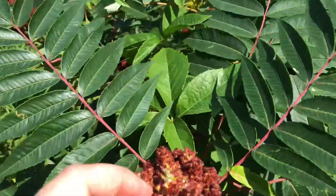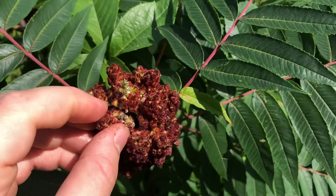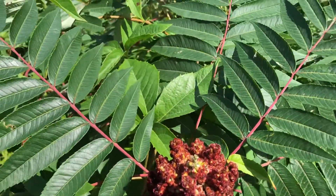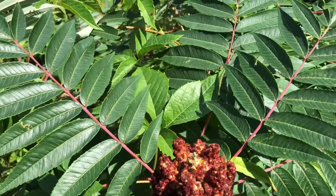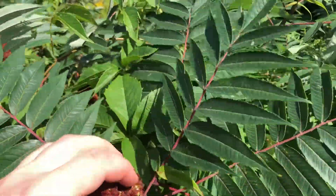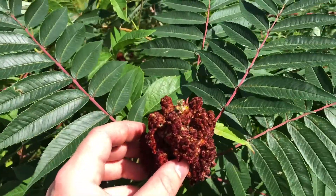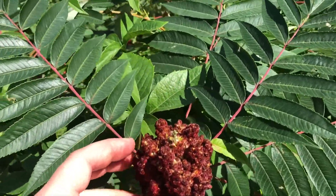So I checked over on this one, a little bit of the taste, of how it tastes. So what you're looking for is more of that tartness. You could use this for jams and jellies, or what most people use it for is sumac-ade, almost like a lemonade.